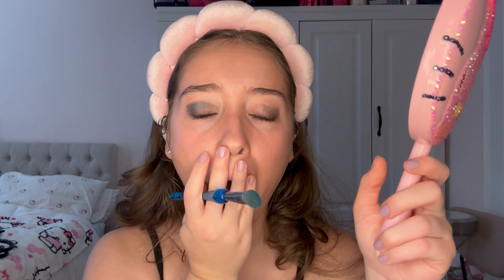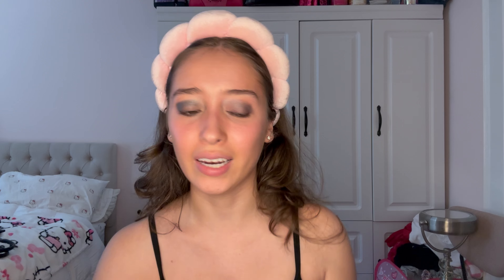Now using an eyeshadow brush to go in with this pretty silver as a transition shade. Oh my god, look how pigmented that is — I need to blend this! I have to clean that up because I didn't realize how pigmented it is. You guys have to get this palette! Now going in with the white — and I already know it's so pigmented. Oh my god, do you guys see that? I'm literally speechless. I'm obsessed — just going to blend it all in.